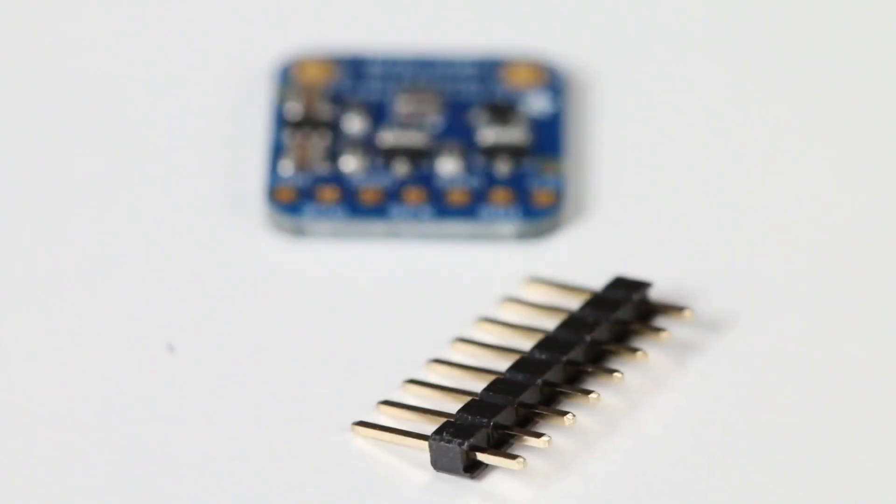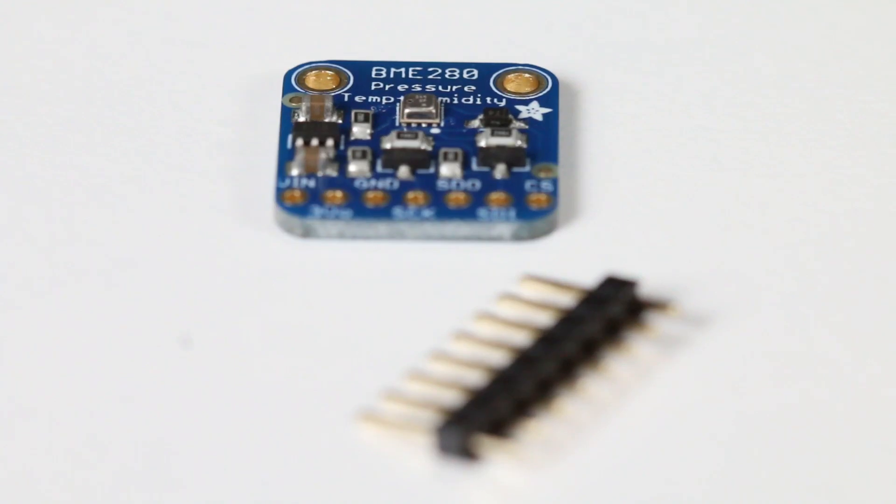With an impressive one second response time, it's hard to beat among environment sensors at this price point. So next time you're looking to set up a health monitor or environment sensor for your home automation project, check out part number 2652 from Adafruit.